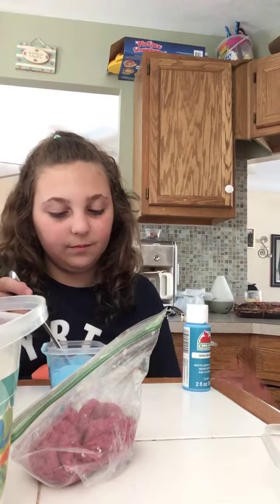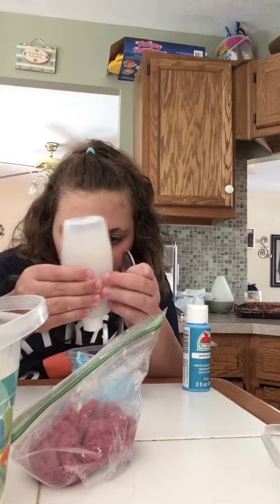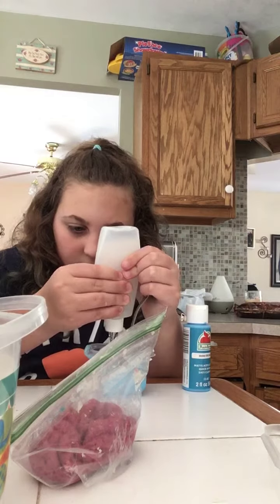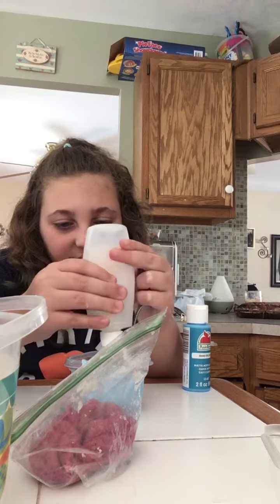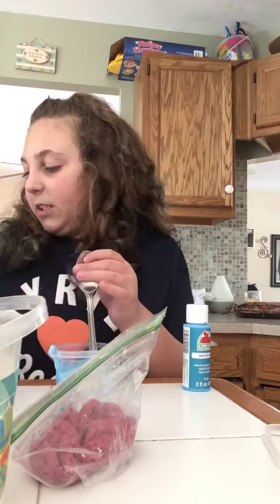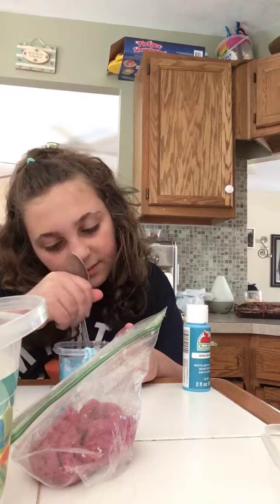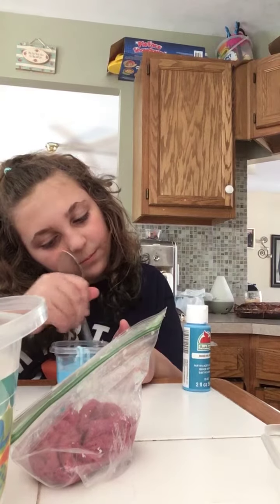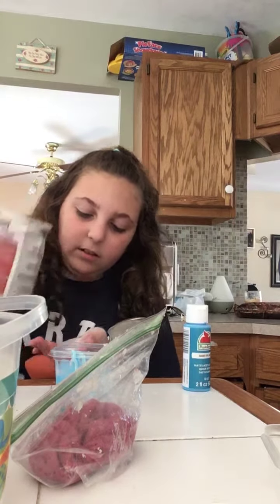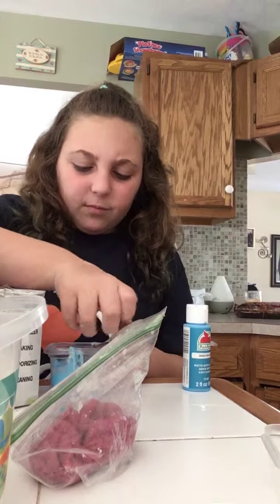Oh no, I think I just ruined the slime — it's turning like cottage cheese almost. I feel like it needs a bit more glue. I need it to actually be slime, I don't want it to be cottage cheese. I'm doing glue, lotion, then the paint, then the baking soda. I only used a pinch of baking soda. Now it's turning not cottage-cheesy anymore — that's good! Now I'm going to use my contact solution. It's starting to activate, which I'm very happy about.